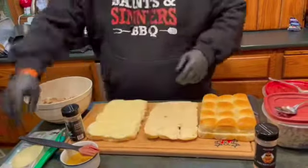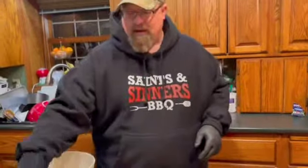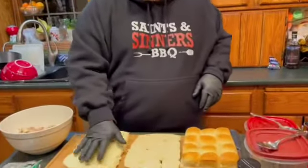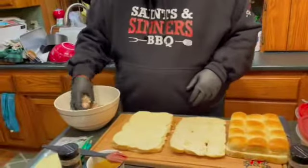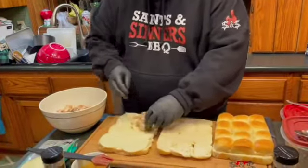I like to use provolone cheese — I think it melts really well, it's a nice mild flavor. You can use gouda, you can use white cheddar, whatever you want to do. So we threw down some provolone cheese and we're ready to go. We've got some turkey leftovers that we've chopped up — my assistants have done a great job chopping them up.